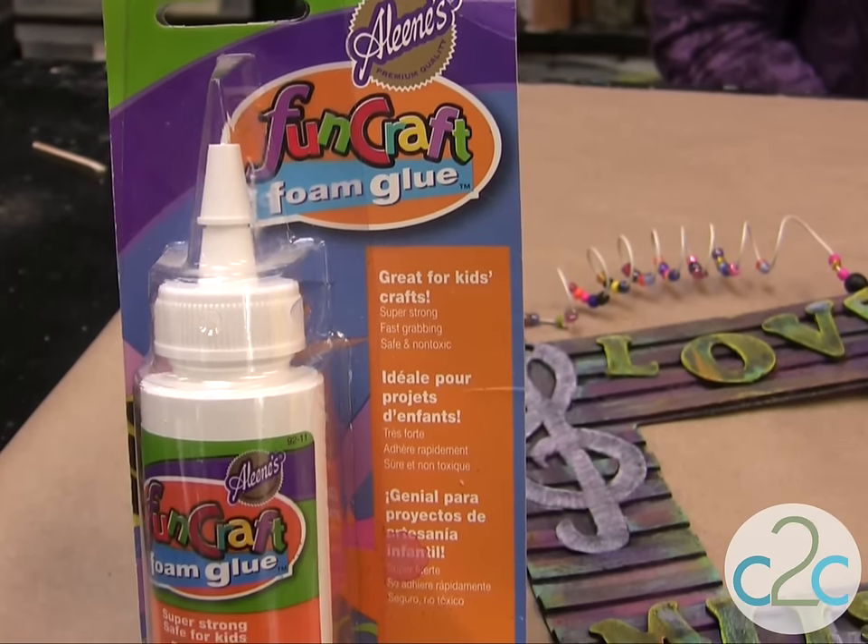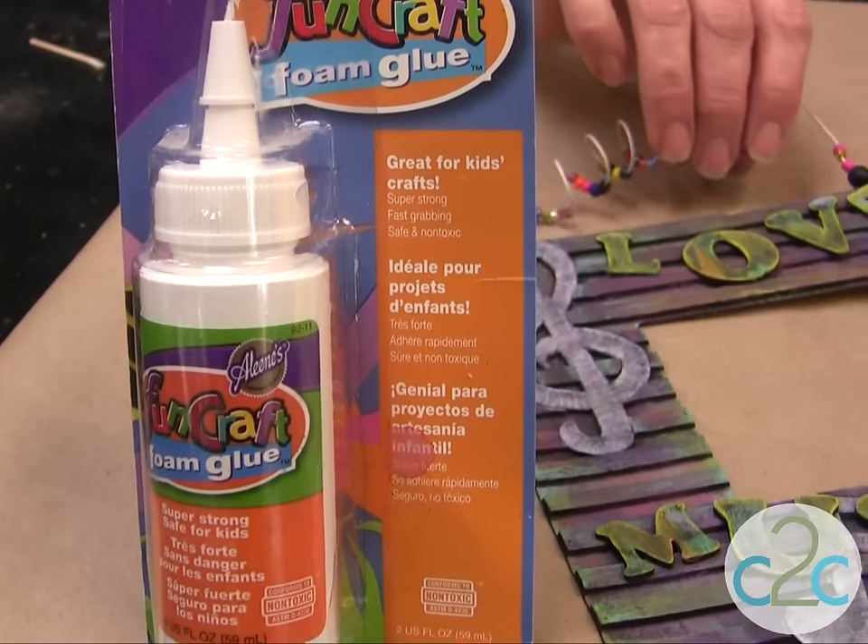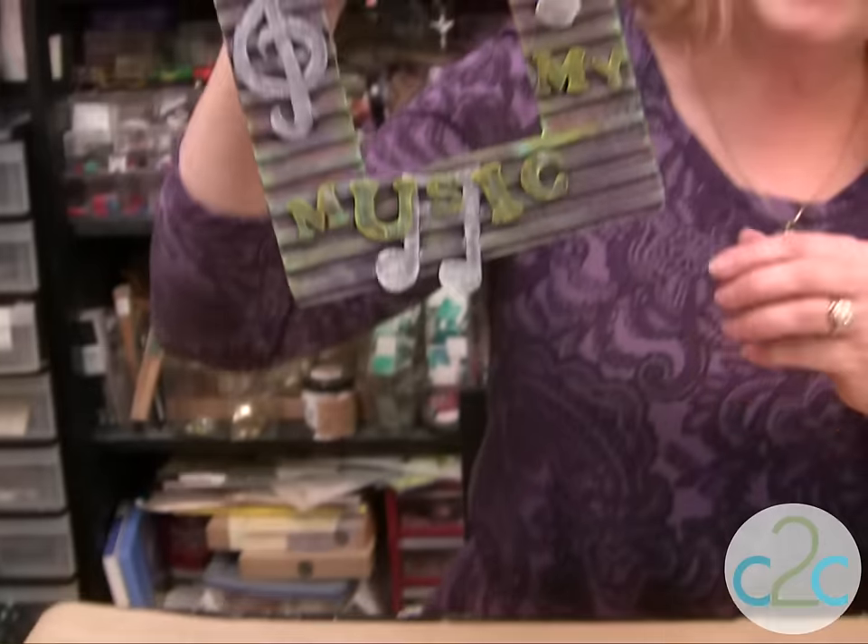The Aleene's Fun Craft Foam Glue is available at Michaels. It's terrifically tacky and creatively cool.